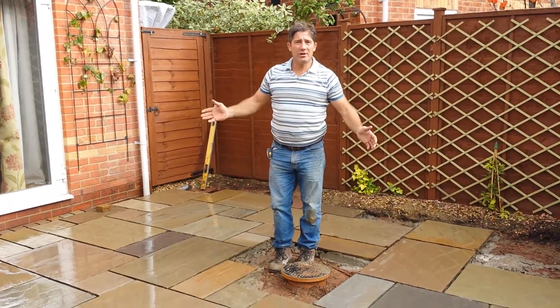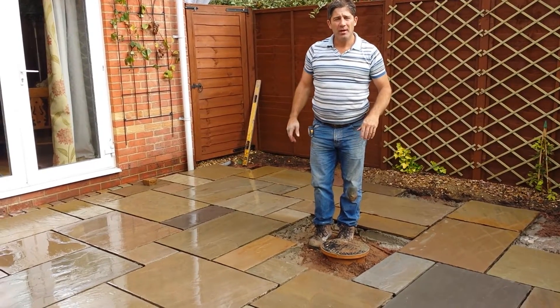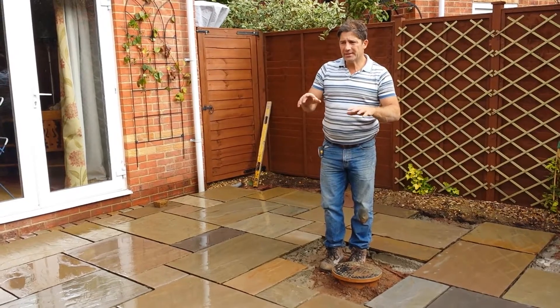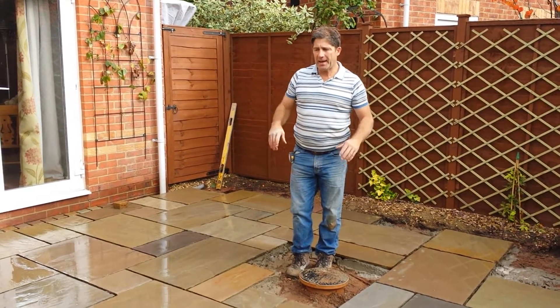Hiya, welcome back. John here from Green Top Landscapes. As you can see we've moved on since the last video, which showed where we were preparing the sub base, making things level so we don't have to use big thick beds of mortar.